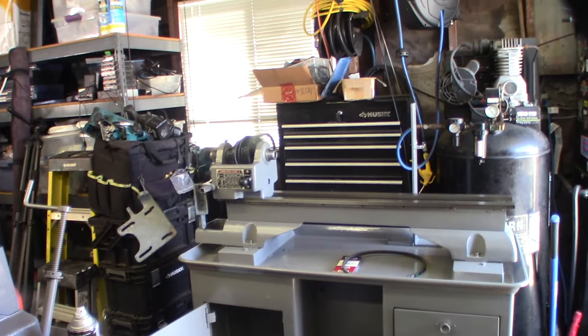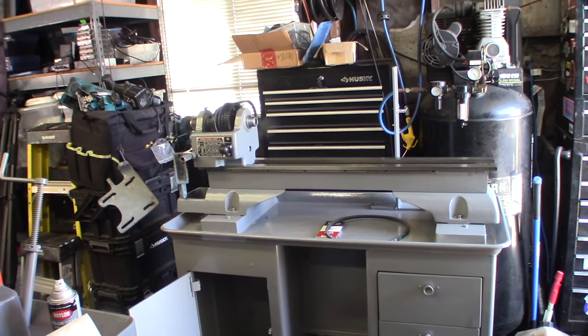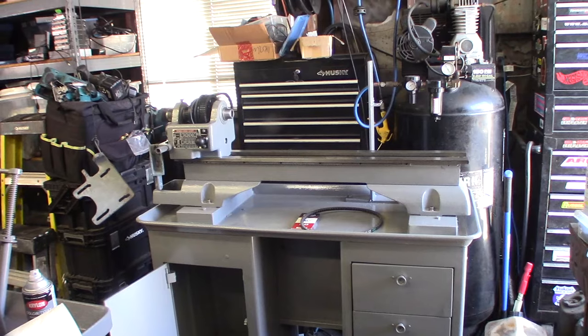What's up guys, welcome to part 3 of the Atlas Craftsman Lathe Rebuild. Today I have to take apart the saddle, the cross slide — let me show you what I'm working on here.